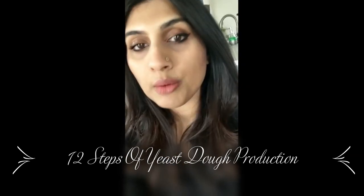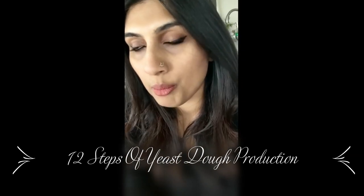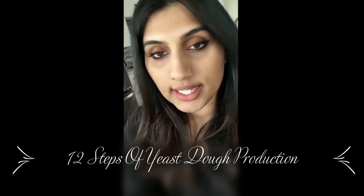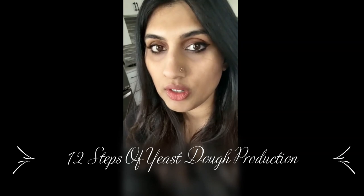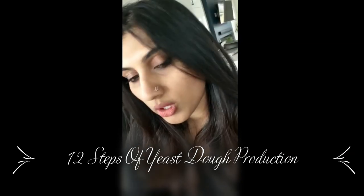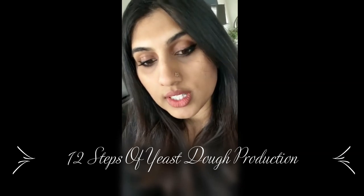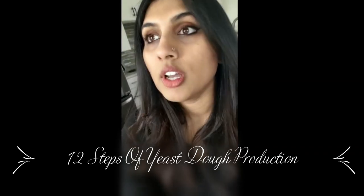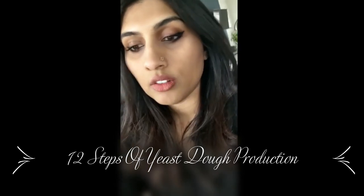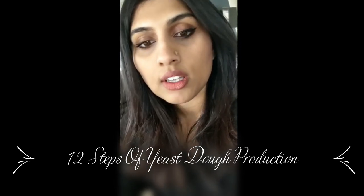Hello! Today we're gonna be making a bread called Pao, which is a bread that's eaten in India usually as a street food and they're super yummy. We're going to be following the 12 steps in yeast dough production, which are just the 12 main steps that you follow for any kind of bread making recipe. So it's gonna be fun and let's start.